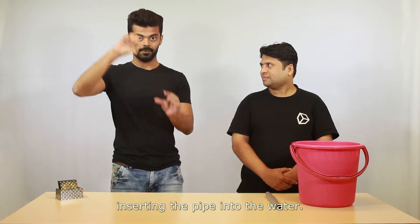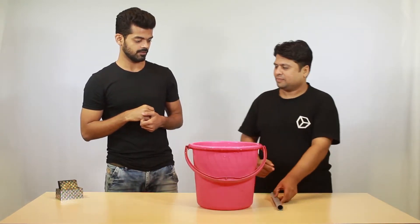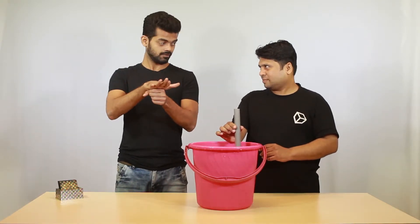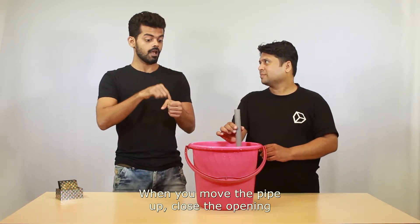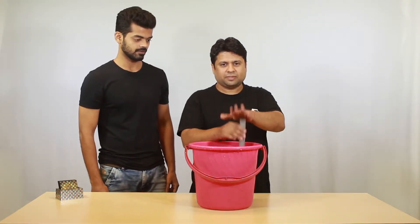Now we will start by inserting the pipe into the water. Use your palm and close the opening like this. When you move the pipe down, remove your palm from the opening. When you move the pipe up, close the opening with your palm. Repeat this many times.